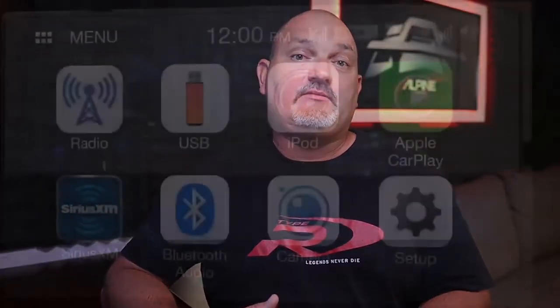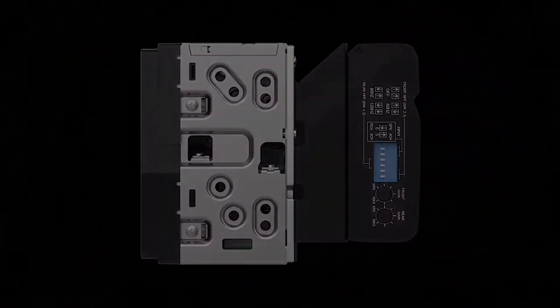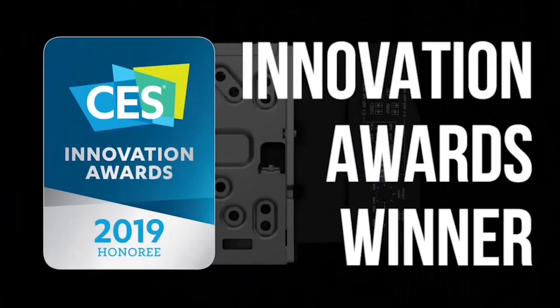But it was designed to also mount directly to the back of the ILX-W650. We call this mounting feature PowerStack. PowerStack received a CES Innovation Award in 2019. And since then, we've released another power stackable amp called the KTA-200M. The KTA-200M also has DPP.